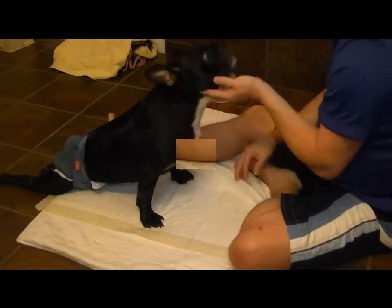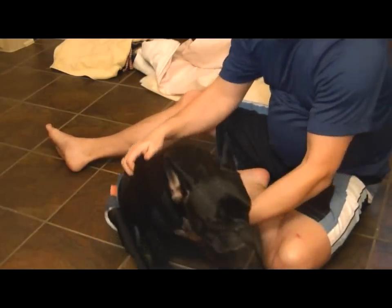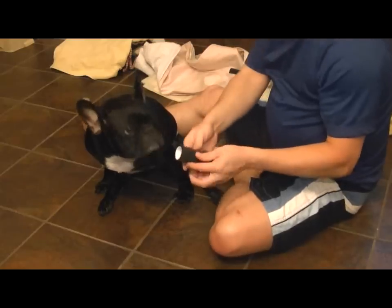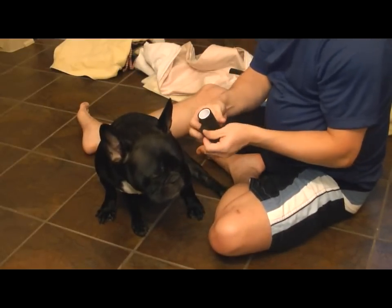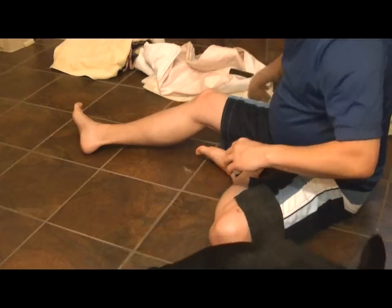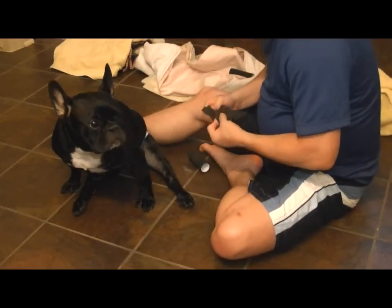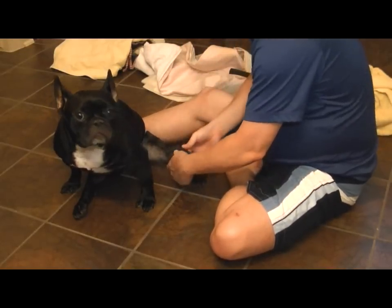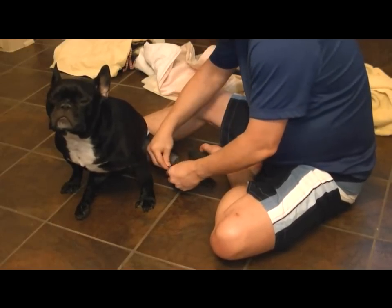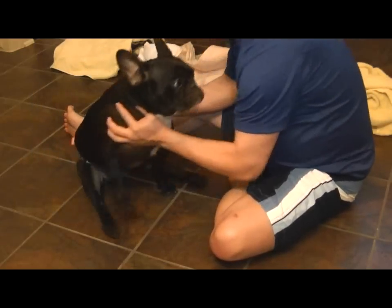Now he knows the routine — good boy. For an animal that's dragging himself, as you see he's doing, we want to protect his hind legs. We use this sticky tape — and he's a black-colored animal so we've got black tape, which kind of makes it invisible on his body. We wrap this around the bony part of his ankle, the back of his leg, because that is what gets friction burns as he pulls himself around the home on tile, carpet, or whatever surface.